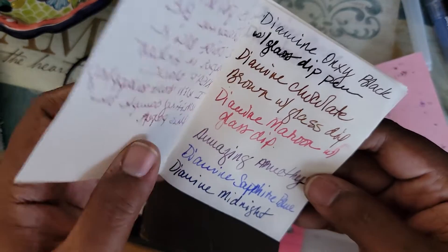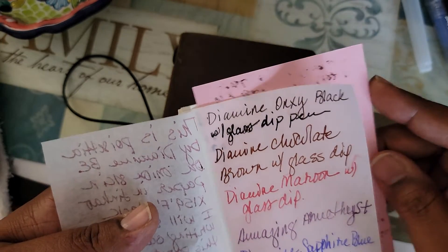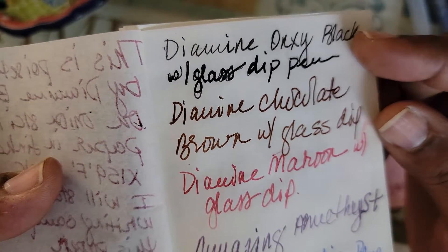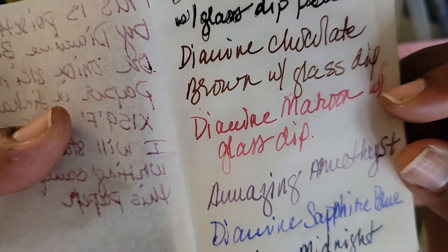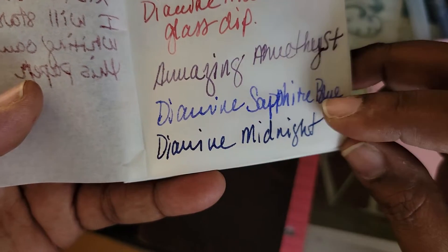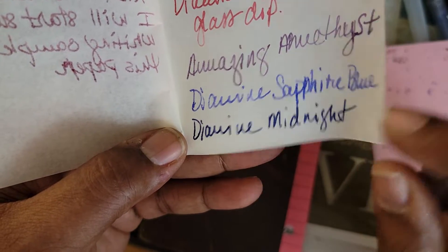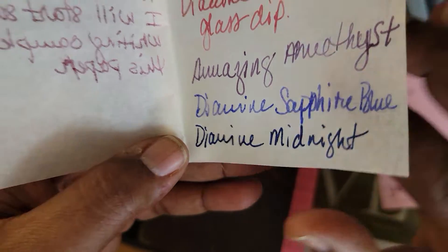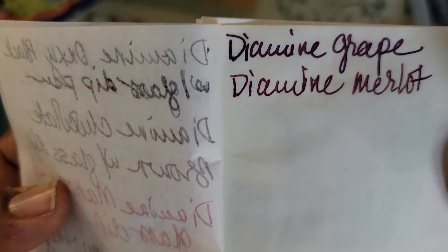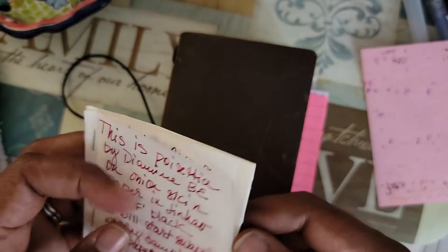Sorry about that. And here is my little onion skin paper. Let me stick something behind it to help — we need something white though. Yeah, that helps a little bit. This is Diamine Onyx Black, Diamine Chocolate Brown, the Maroon. Amazing Amethyst — I love it on this paper too. The Sapphire Blue came out a little watered down; I didn't clean my dip pen well enough so it had some water on it. And then Diamine Midnight, Diamine Grape, and Diamine Merlot.